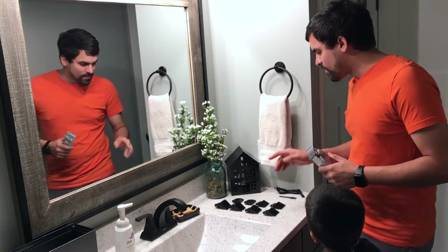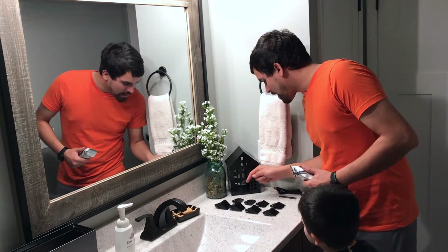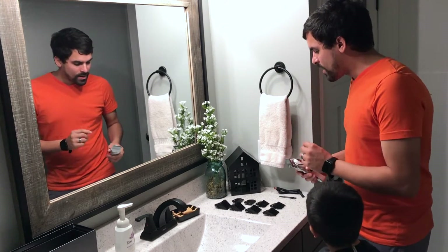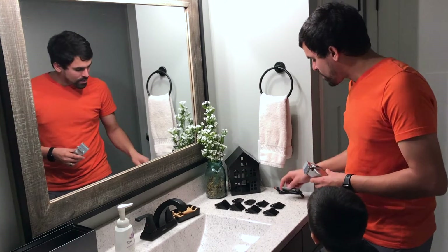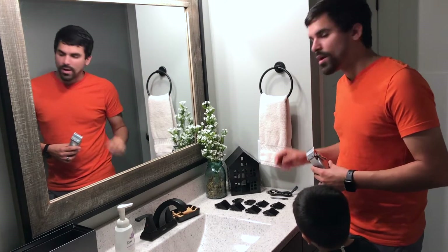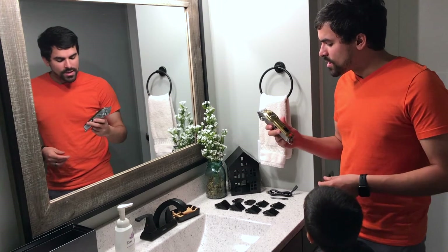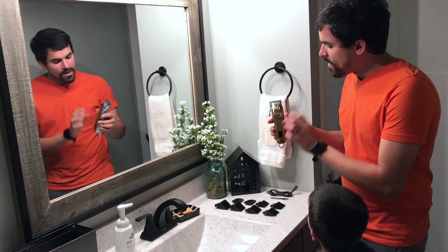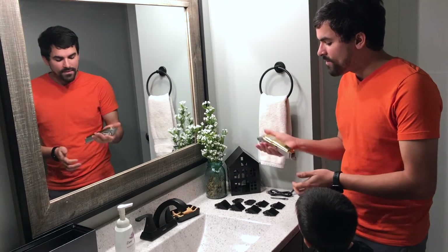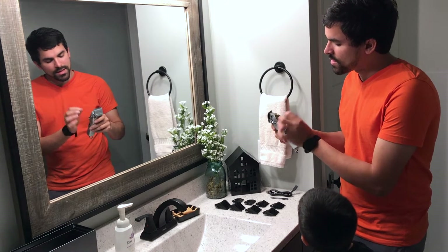It did come with several different guides here. We've got 19, 16, 13, 10, 1.5, 3, 4.5, and 6mm options for the guides. And then you do have a cleaning brush and a charging cord with a USB adaptable end where you can plug that into the wall or some other electric device. This has a very industrial, very quality look to it. It's heavy and it's all metal. It does come with an adjuster here to adjust the clip size.